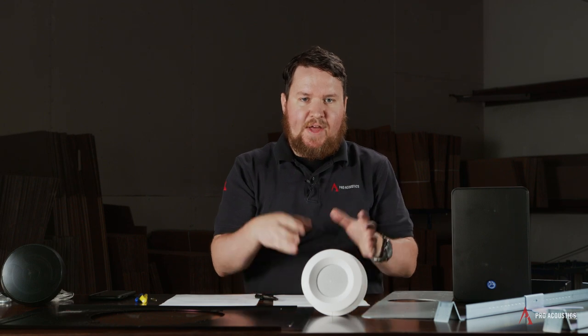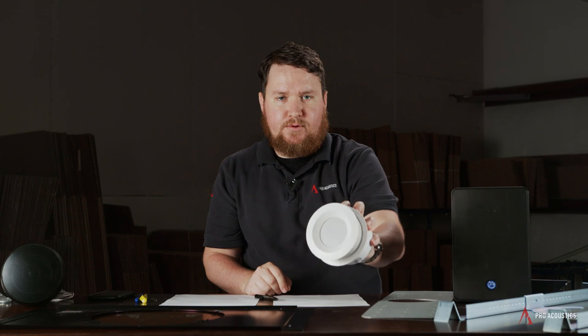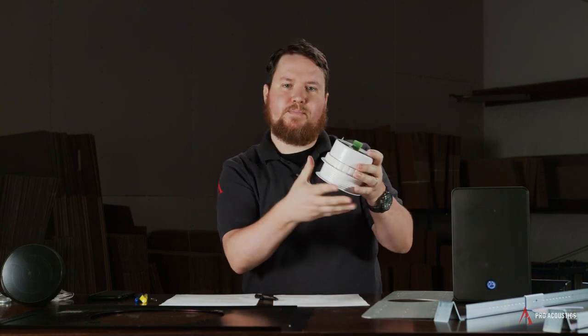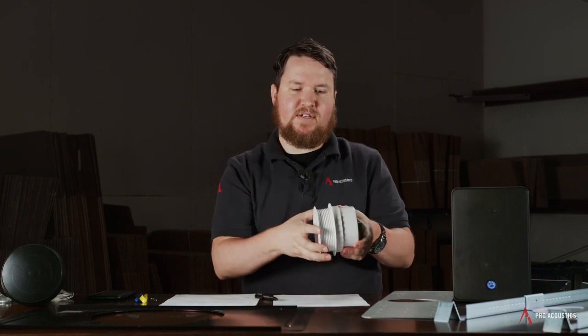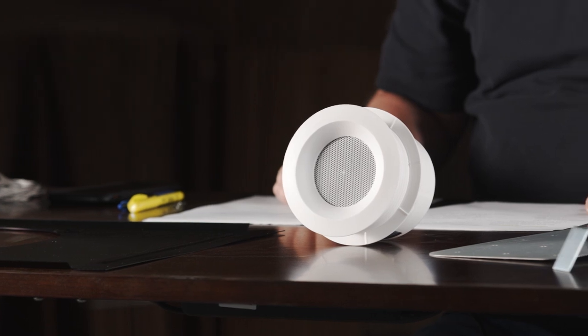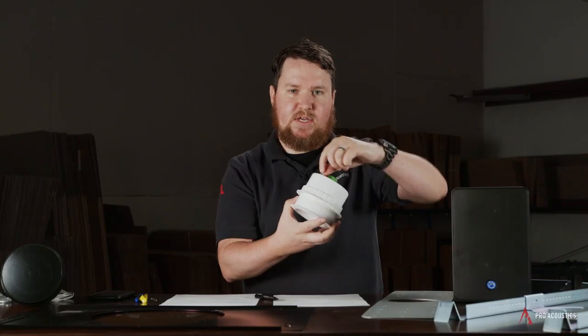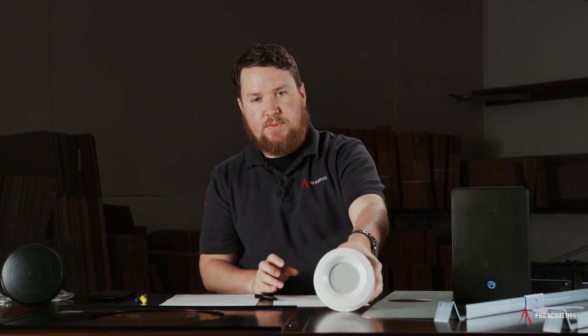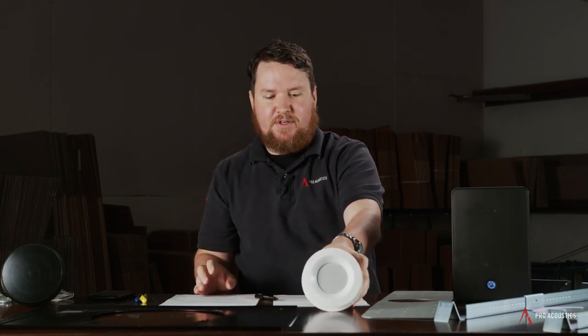Normally, most speakers can't go into an acoustic tile ceiling without some additional hardware. An exception is our Pure Residence Audio C3 speaker, which has a threaded back can that can tighten right up to the acoustic tile, and the speaker is rated to be mounted into the tile itself. With in-ceiling speakers, it's always a good idea to add a secondary safety — which may be included with the speaker — to actually mount to the grid itself as a secondary fail-safe.